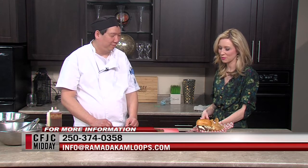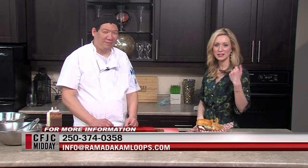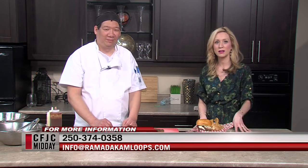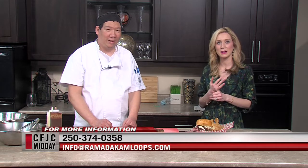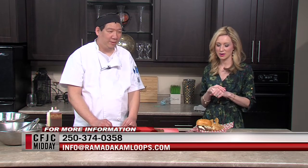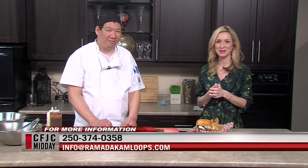We so appreciate you doing this for us — fantastic as always. For more information you can go to the Ramada's website or give them a call, or just pop over to the hotel itself and you can eat at both Attaboy Memphis BBQ and the City View Lounge and try this delicious brisket and many more items on the menu. We'll be back in a moment here on Midday — stay with us.